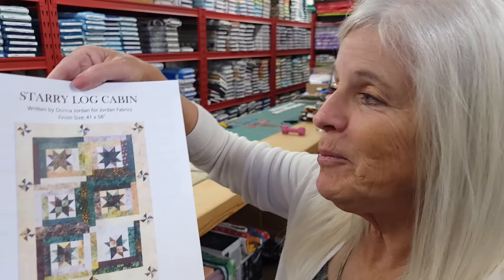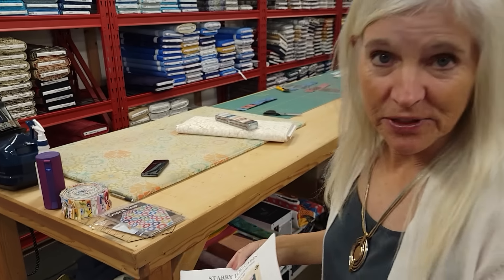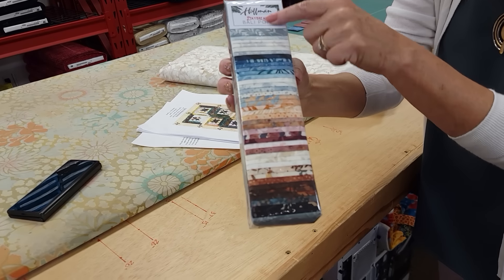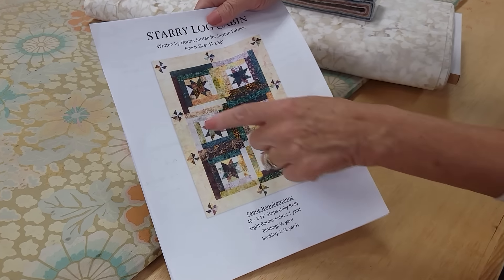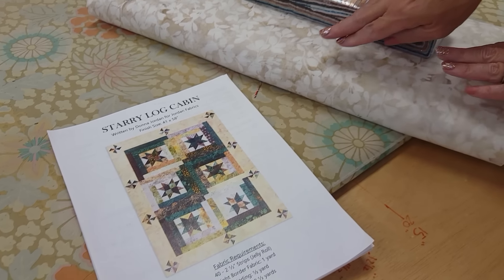Hi, I'm Donna Jordan from Jordan Fabrics. Today I'm going to show you how to make a quilt called Starry Log Cabin. It's made with a jelly roll and we've got these new ones from Hoffman. This one is called Daybreak. It's got a lot of nice colors in it and that will do all of the patchwork that you see here, including these little pinwheels, and the only other thing we need is a border.